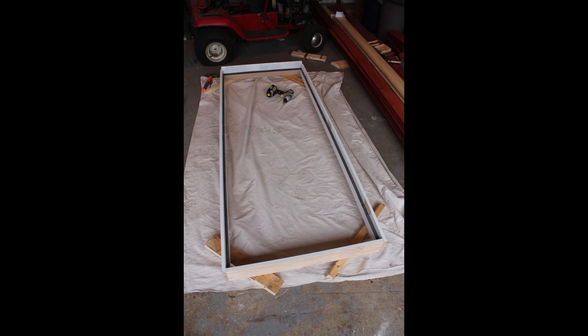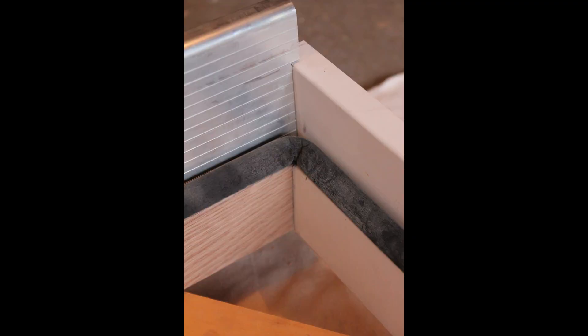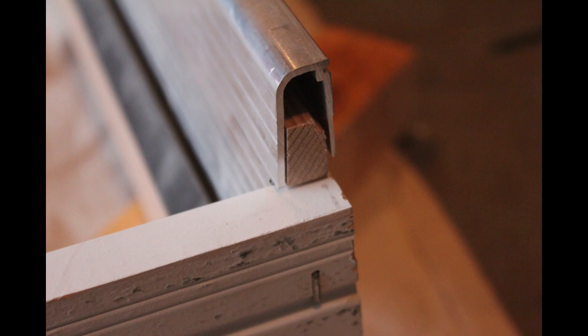The jamb had many similar exposed spots which we sanded and primed the same way, and we identified that the seam between the threshold and the framing of the jamb would need caulking.